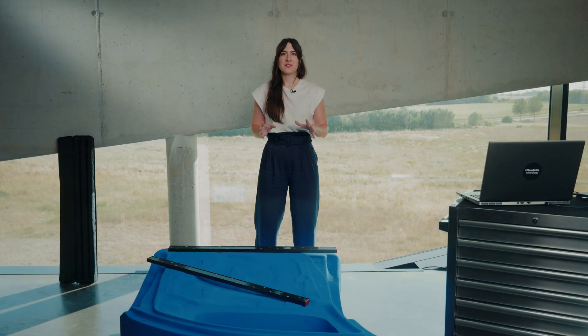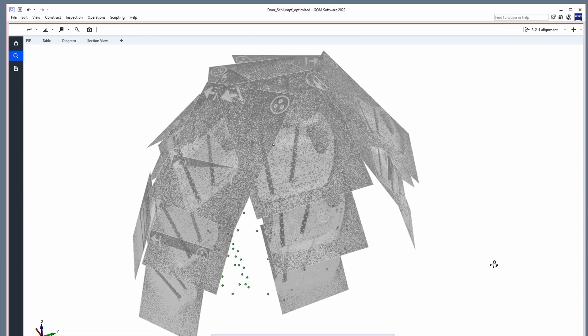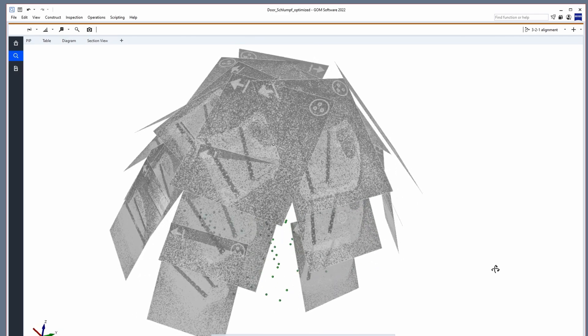Having taken all the photographs around the part, the software was able to bundle the pictures and create a reference point bundle. This reference point bundle forms a stable backbone structure. It allows you to scan a larger part and keep higher accuracy.